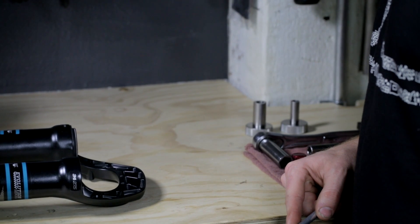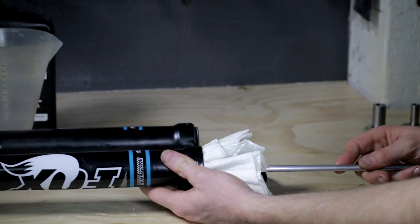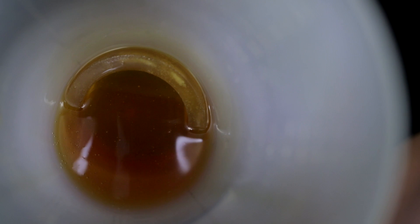Next we are going to clean the inside of the lowers of any residual fluid and potential dirt by using a rod and a shop rag. Place a shop rag over the rod and insert it into the lowers and scrub out any additional fluid that may be remaining. The next step is to soak our foam rings in 20 weight gold suspension fluid. Pour some Fox 20 weight gold suspension fluid into our cylinder and place the foam rings in there to soak. We'll want to soak our foam rings in suspension fluid to help lubricate the seals and the upper bushings throughout its life.